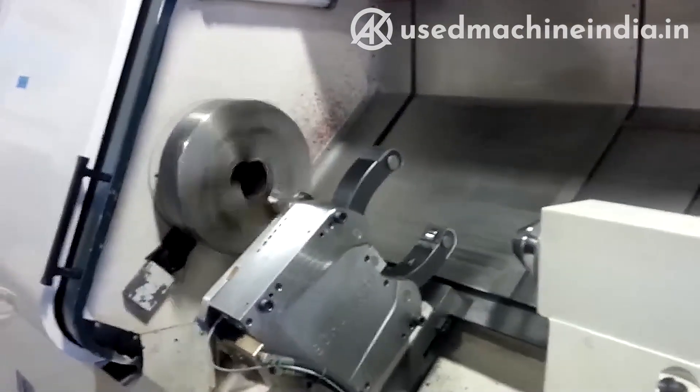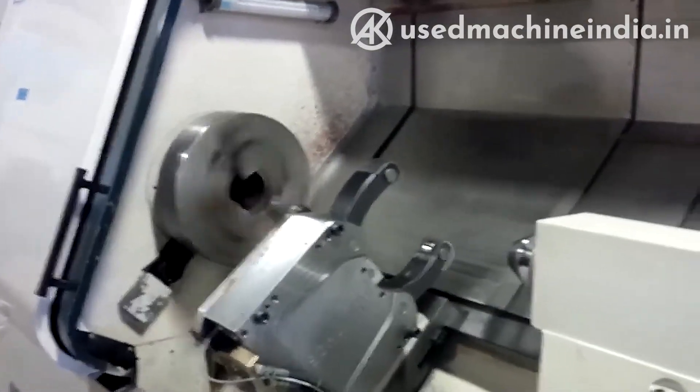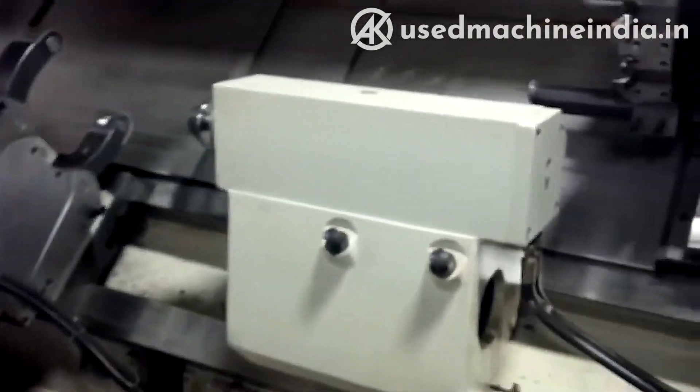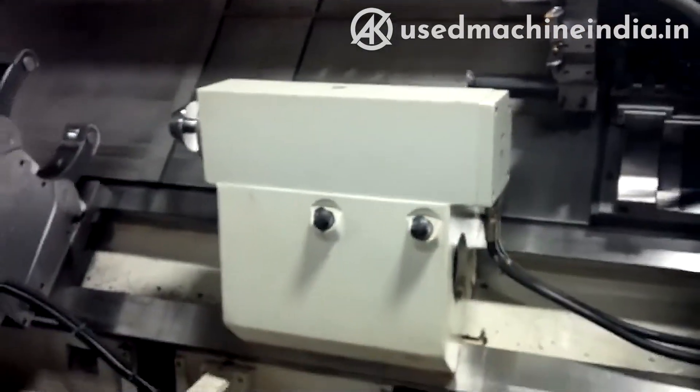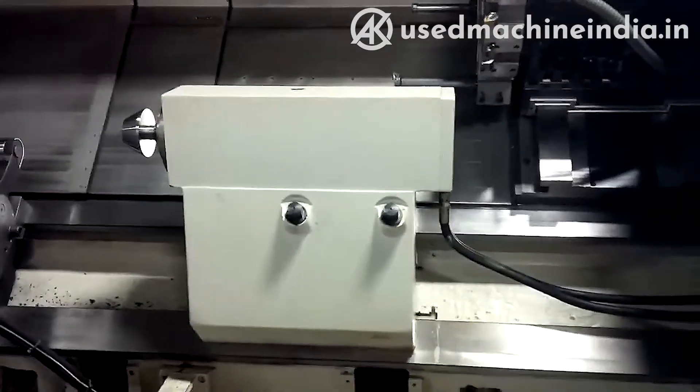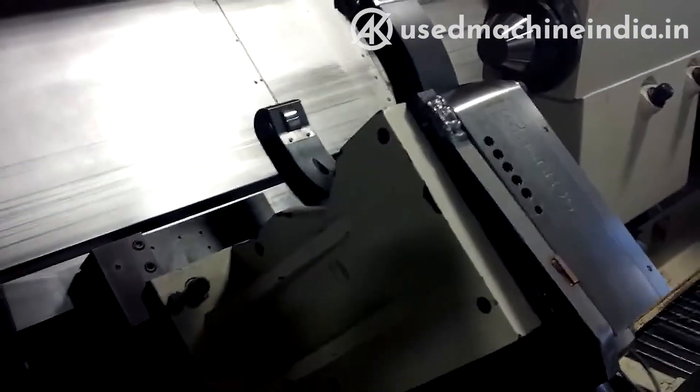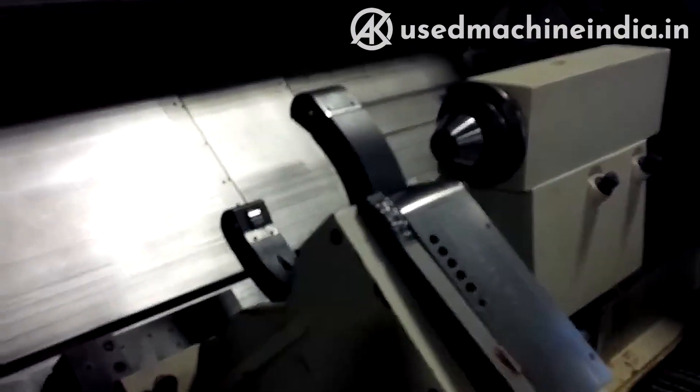The machine has a lot of horsepower, a lot of swing, and a lot of center distance. The tailstock right now is probably at the halfway point — it is drag and drop. The steady rest is also a drag-and-drop steady rest, so it is programmable, but not on the axis, just on the clamp. Same with the tailstock quill.